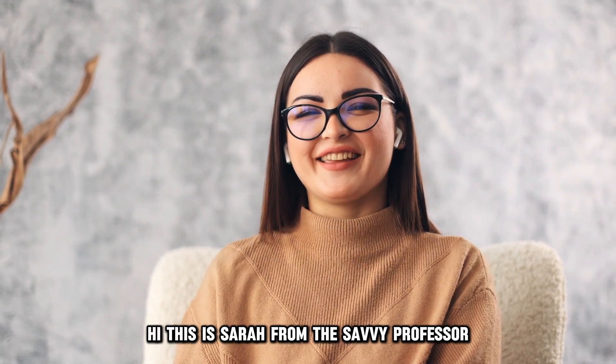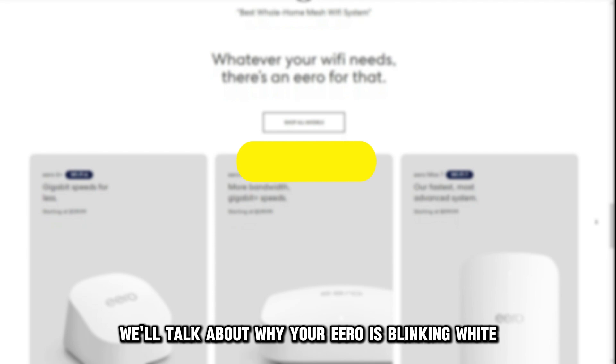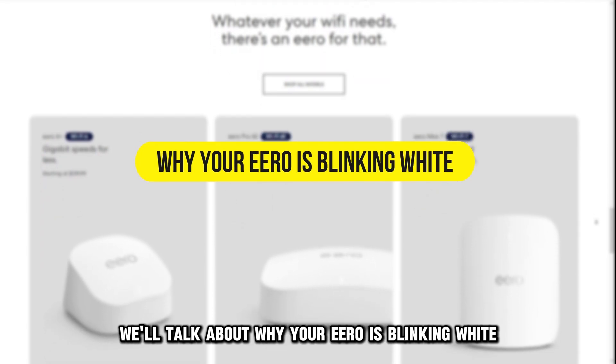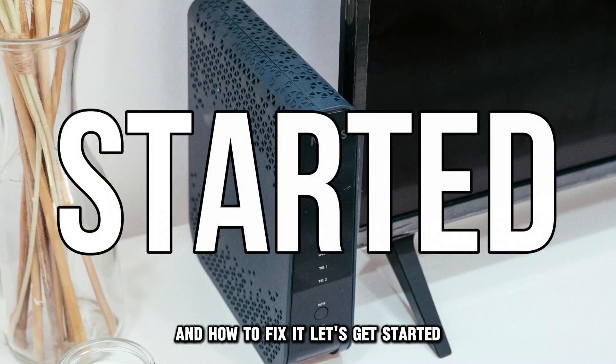Hi, this is Sarah from The Savvy Professor, and in today's video, we'll talk about why your Eero is blinking white and how to fix it. Let's get started.